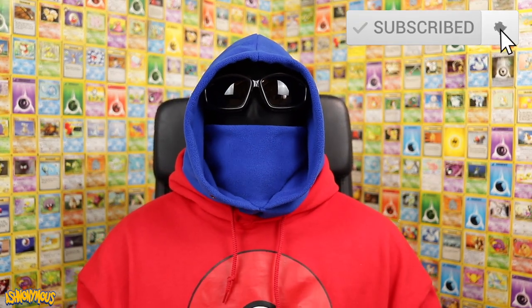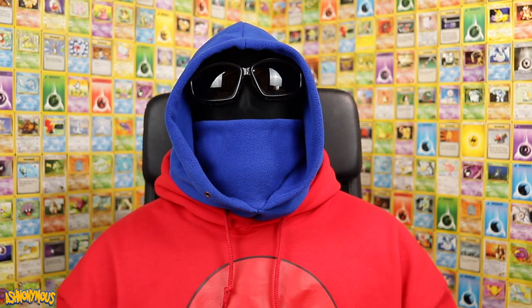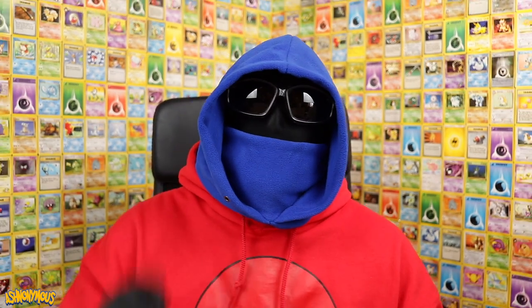Thank you as always for watching. I hope you enjoyed today's video. It was slightly different as no Pokemon booster packs were harmed, but don't worry — I'll be tearing into them once more the next time you see me. Take care, my Pikachu warriors, and stay safe.